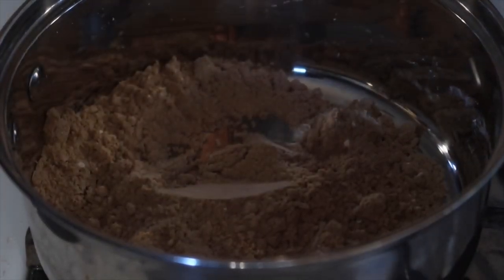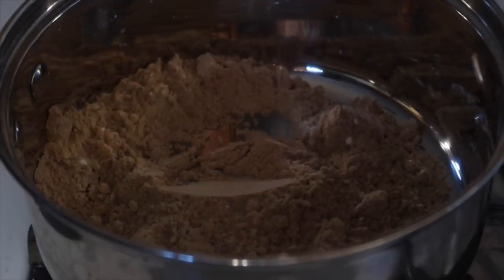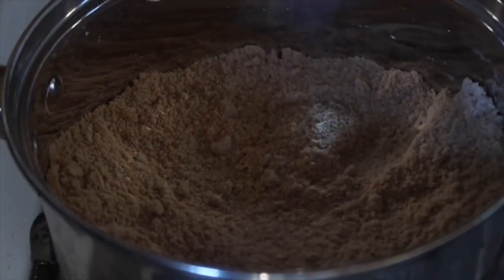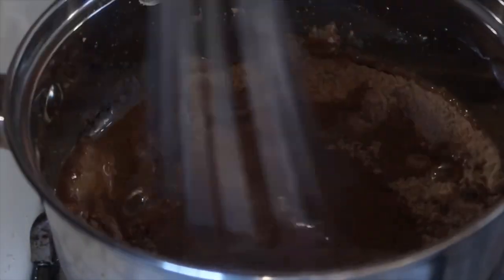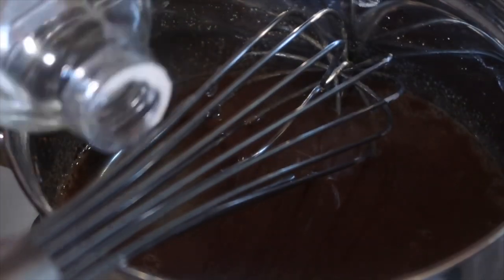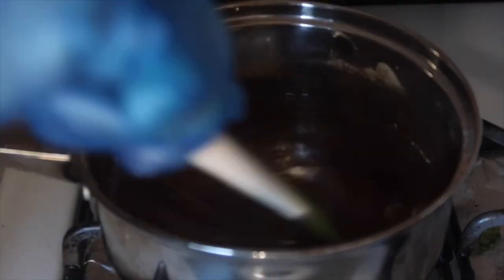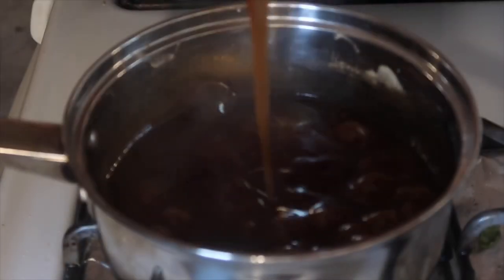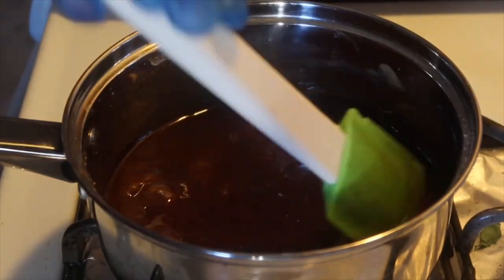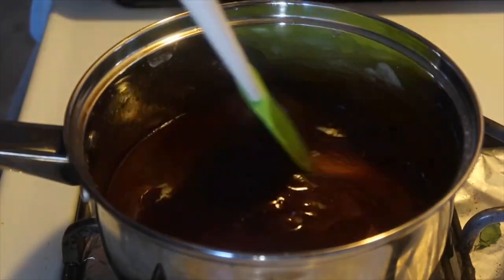In a sauce pot, add the spice packet that came with your ham, some cornstarch, and some brown sugar. Whisk those dry ingredients together first to eliminate lumping and clumping. Then add your pineapple juice from the can and some corn syrup. Let it come up to a slow simmer, stirring often so it doesn't burn, until it thickens and coats a spoon or spatula. Turn it off — as it sets up it will thicken even more.